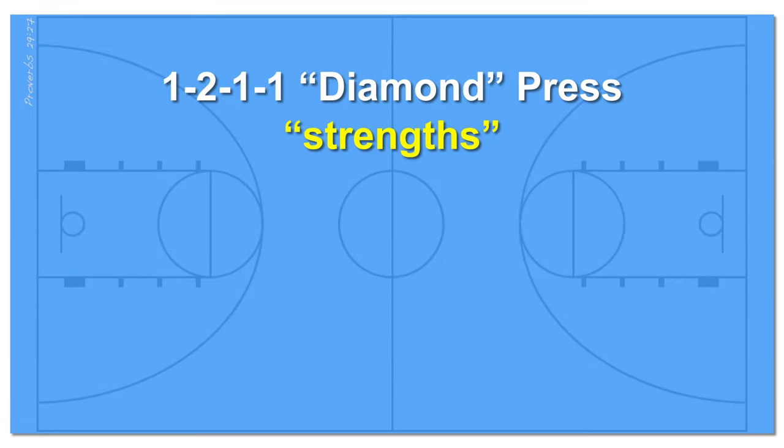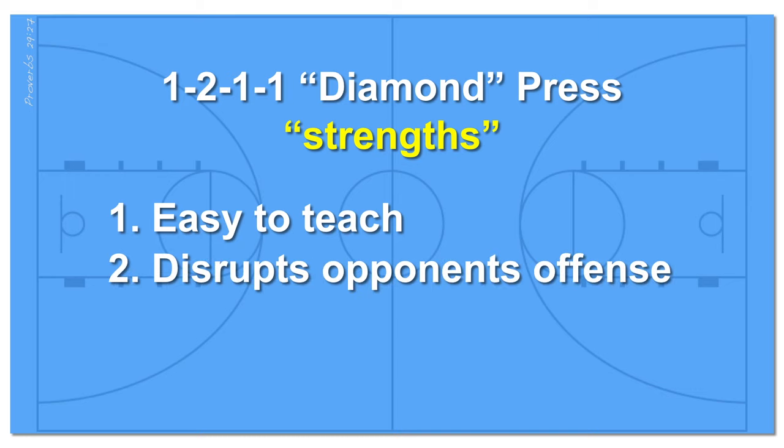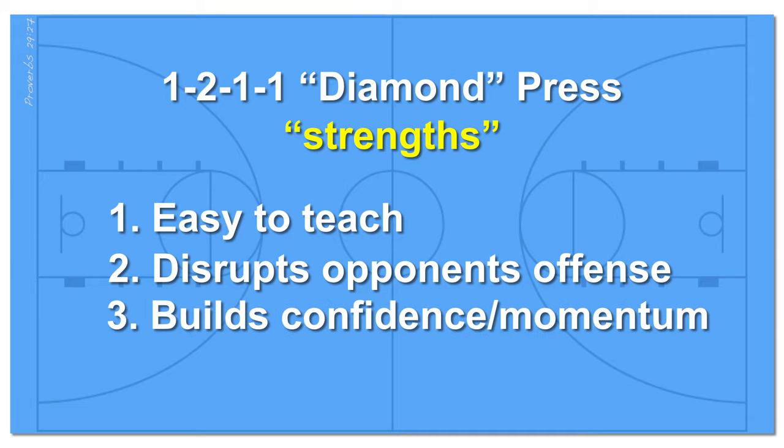The 1-2-1-1 or diamond zone press is typically the first zone press a player or coach learns. It's easy to teach the fundamentals of this press to young players. Like any full court pressure, the 1-2-1-1 press disrupts the flow of offense. Even if your opponent breaks your press, the flow of their offense is significantly altered and you've taken time off their shot clock. Getting a few turnovers and steals from this press can really build your team's confidence and shift the momentum in any game in your favor.